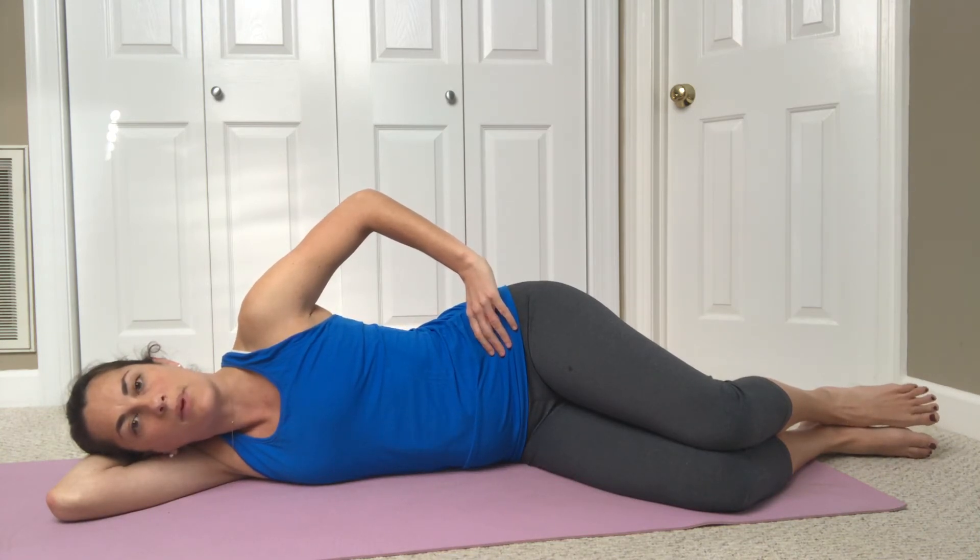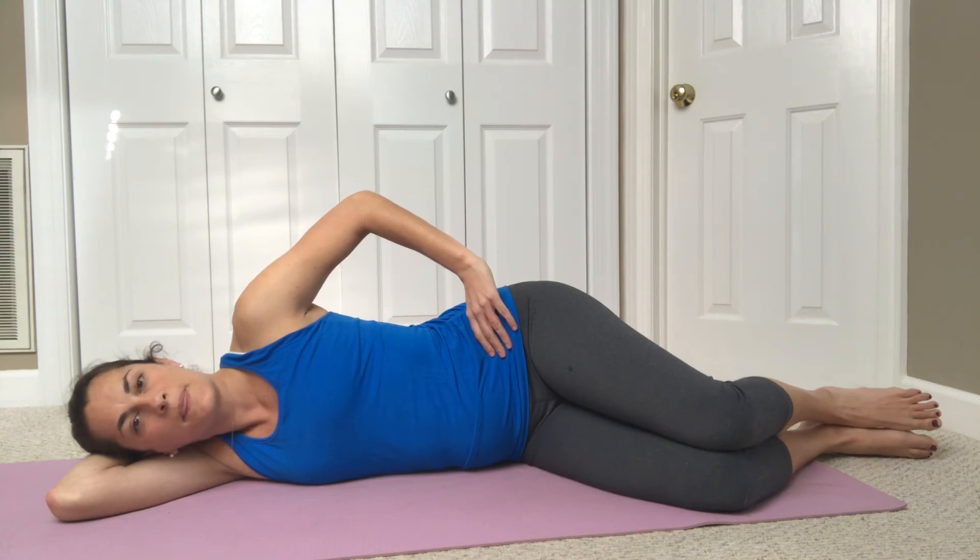Try it one more time. Deep breath in and out — pelvic floor muscles come up and in, and belly button also comes in. That is how you should correctly contract your core muscles, incorporating your pelvic floor with your breathing.